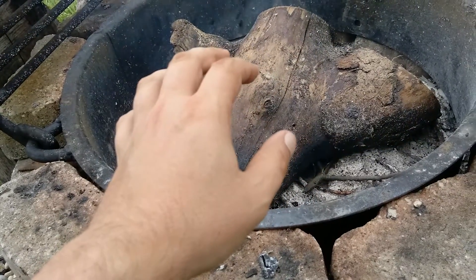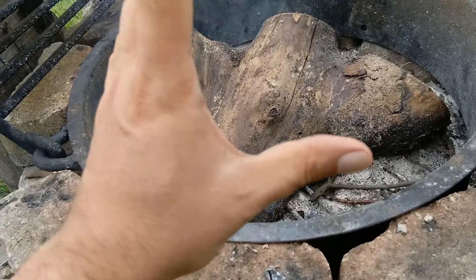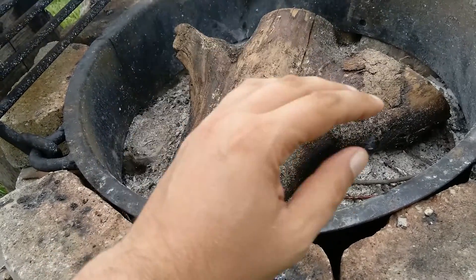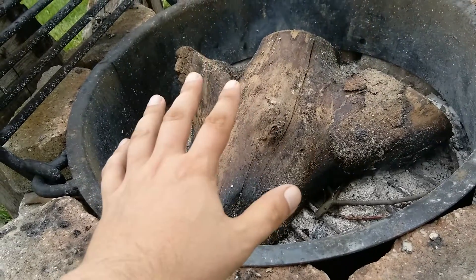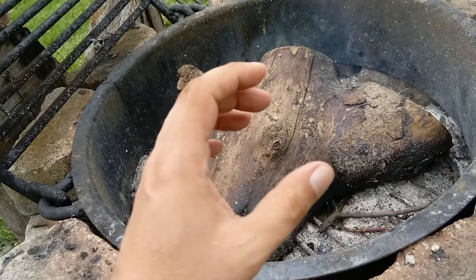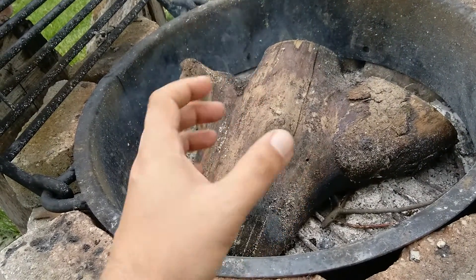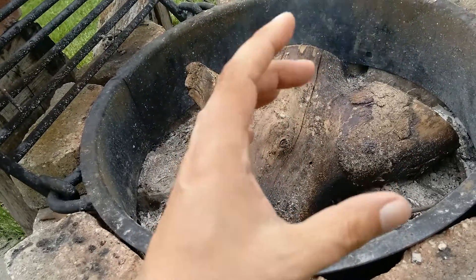This is the older way of making it — this is how they did it before they had Altoid cans. Get a nice, hot all-nighter like this, let it burn down to ashes to where you can cut off the oxygen, and put that underneath it. When it's done, you want to have something that you can get out of there real quick, pop this off, and put it in before it starts actually igniting.